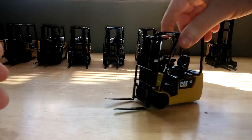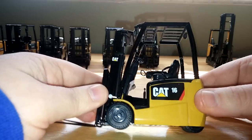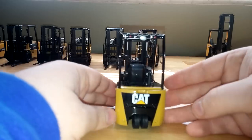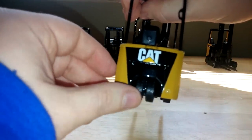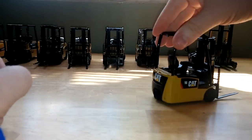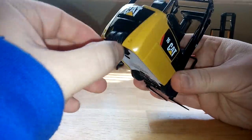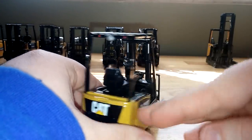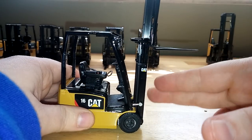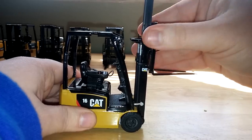The penultimate machine is the Cat EP16PNT lift truck — a very nice little model, and probably one of my favorites, just because it's got a double wheel in the rear that's linked, which is very cool. This one will trace a shallow curve as well. The actual forklift mechanism on this one is stiff, so any pose you want to set it will hold at any angle, instead of dropping back down like pretty much every single one of the other ones did.